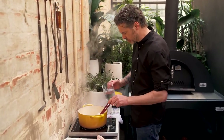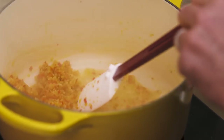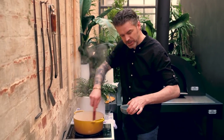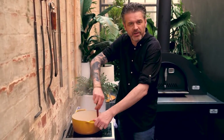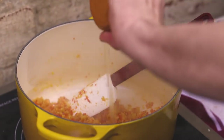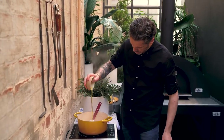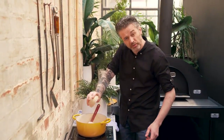We're getting a little bit of color on the pan, so I'm just adding a little spot of water to deglaze that off. This has been sweating now for about five minutes. Now I'm going to hit it with some lemon juice, some apple cider vinegar, and a good glug of olive oil — again, olive oil, not extra virgin.